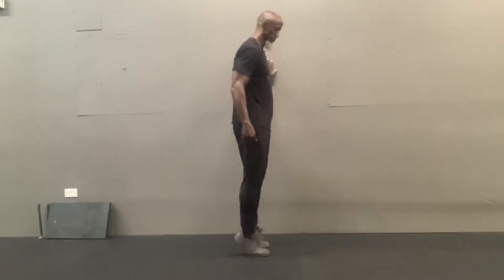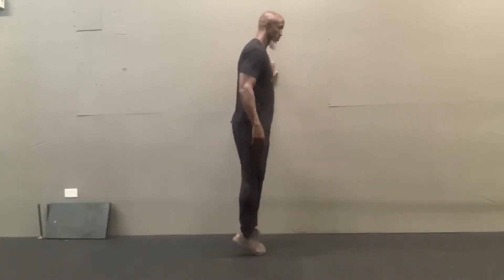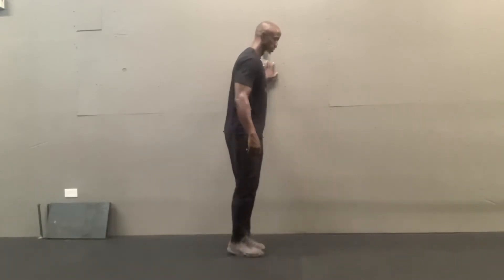Three-way Calf Raises. You're going to do some with your feet straight, some with your toes together, and some with your heels together. Alternate through each one — you can do seven of each.